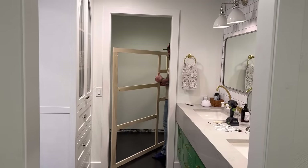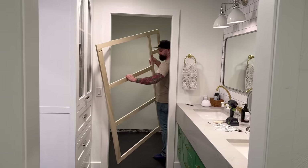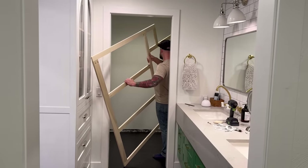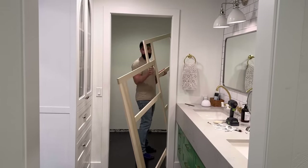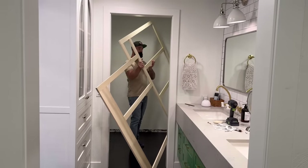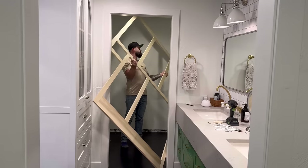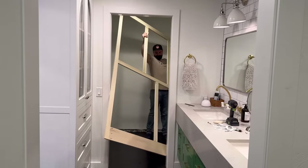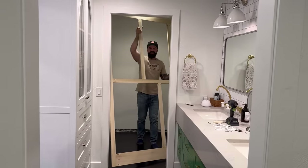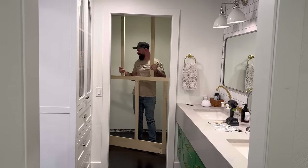I lucked out because one face frame had a little notch cut out where I'm going to have a laundry hamper. I figured that if I positioned it right, I could fit it all hooked together through the closet door. So I wiggled and shimmied and shook, and sure enough I just barely managed to get it through the door in one piece.